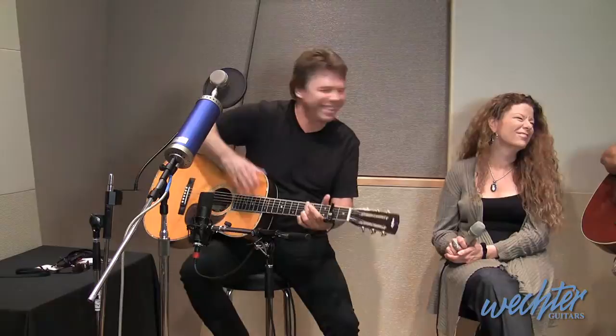That was fun. Awesome, love that chord. Awesome. Thank you.